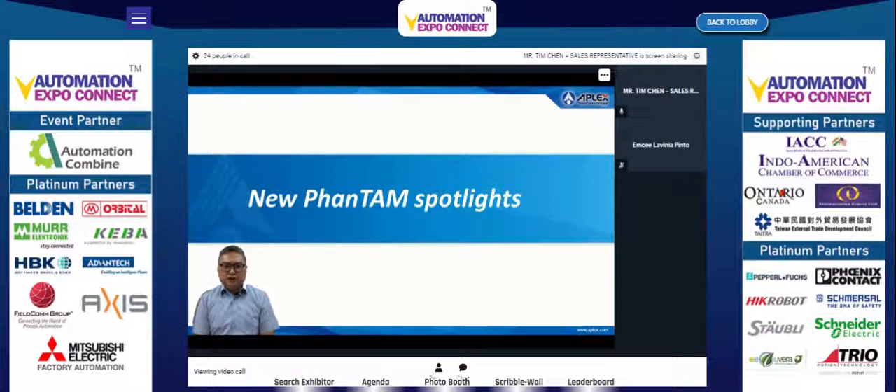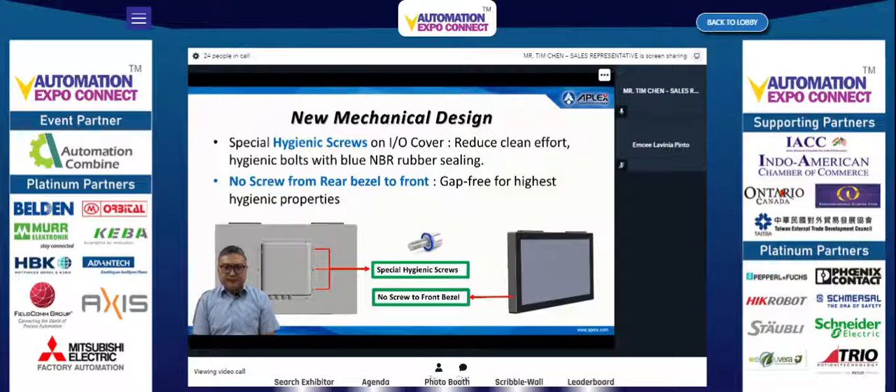The next agenda covers the new Phantom series spotlights. The first is the new mechanical design, which features two key points. The first point is special hygienic screws on the I/O cover, which reduces cleaning effort with hygienic bolts designed for spray and brush cleaning.